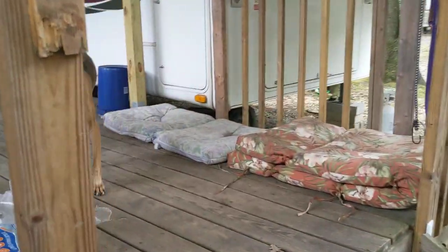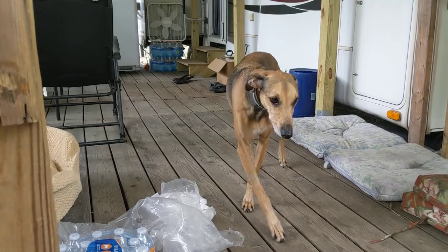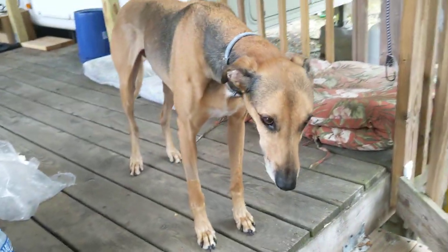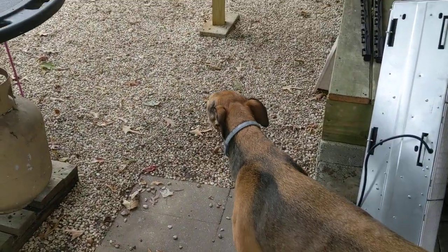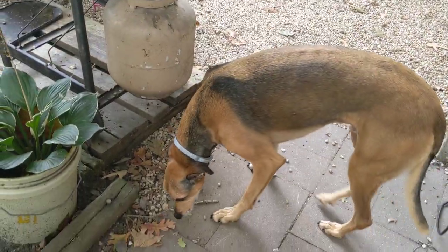Excuse me, Noodle. He's not even coming off the deck because he doesn't have a leash on. You're a good boy. Do you want to test? Come on. Do you want to test your new setup? What do you think? Do you feel naughty because you're not on a leash?